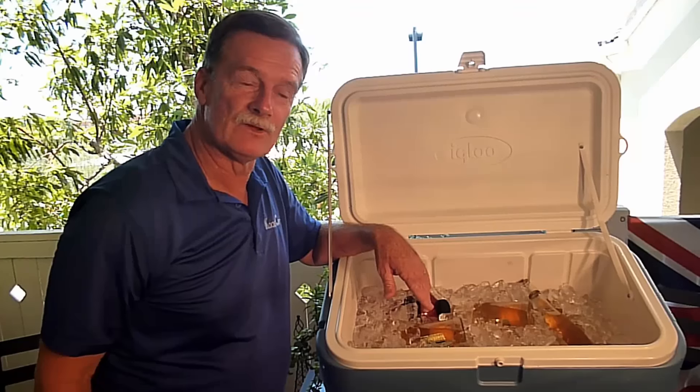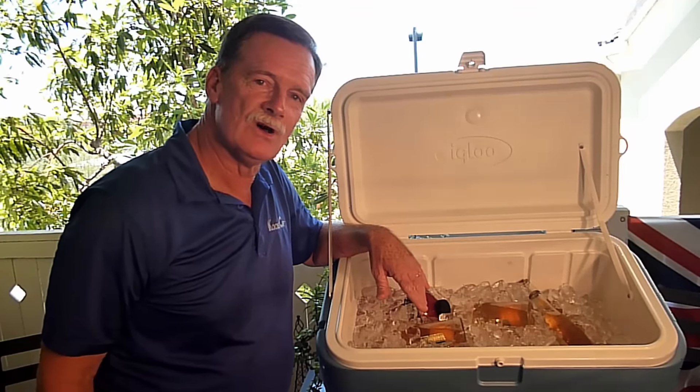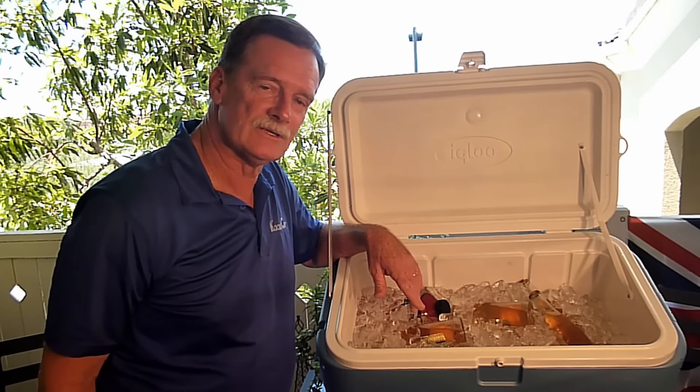Hi, I'm Vern McGarry, the inventor of the Cooler Cap. I'd like to take a couple of minutes out of your day just to let you know about something that's killing your ice, and it's called convection.